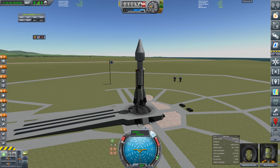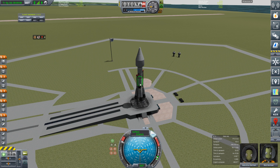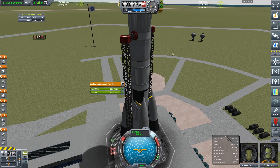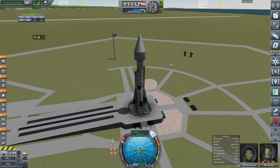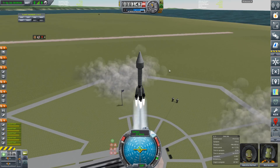Hopefully the usual takeoff. This is like a giant ram at the moment because I don't have the 3.75-meter tanks anywhere — I've only got two and a half meters. The bottom one is the Jumbo-64, the big orange tank that now has different textures available in Making History. And because the entire lander is two and a half meters, it has to come out a ways to fit the fairing around it. And off we go — it goes up, which is a good thing.